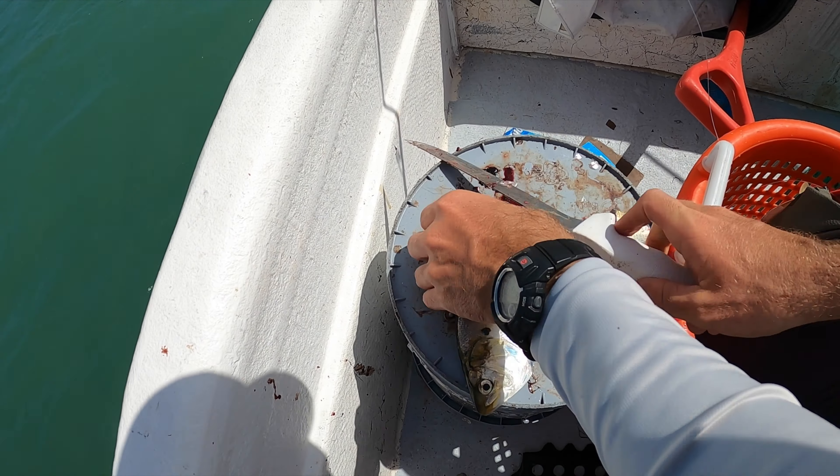We're just flicking them out behind the boat. The tide's kind of sweeping everything behind us, so we just cast them back. Boom — cast it out there and just letting it sit. Catching all sorts of stuff right now, so I'll see you guys in the video.